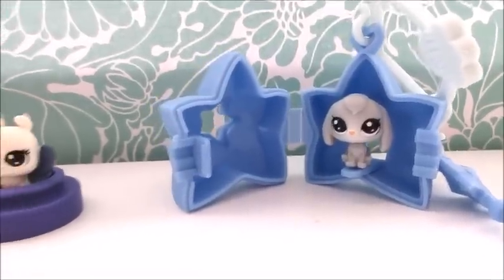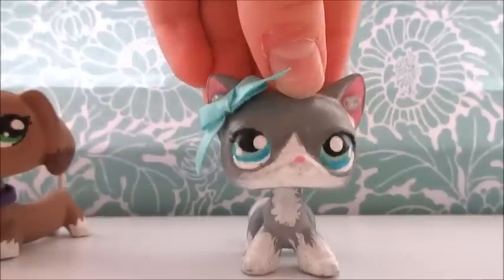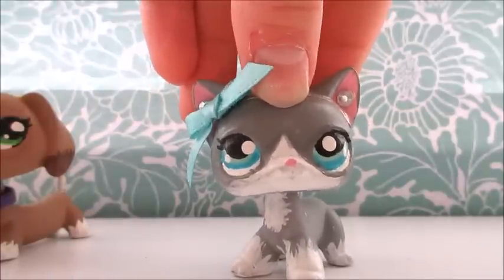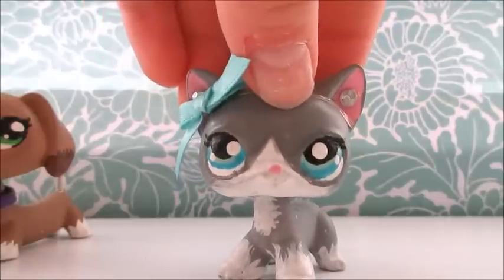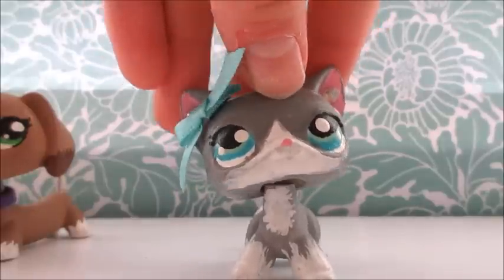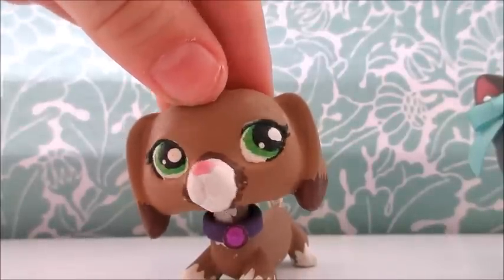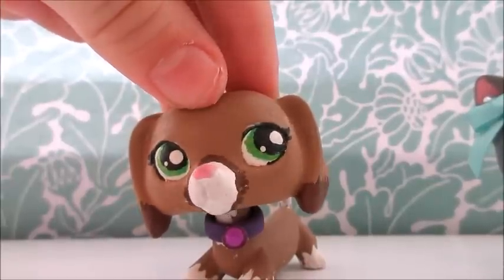Alright guys, now we're totally done unboxing everything and we're going to give you our final thoughts. We did think that these blind bags were pretty cool — there were multiple accessories and it made a keychain. But we would like to see the LPS as actual full-sized figures. I really wish they kept the LPS as actual LPS instead of mini ones — they're still super cute but I really want them to make them full-sized again. I really like how it wasn't just an LPS in a bag and came with more accessories than we're usually used to in normal blind bags. Overall it was a really good buy.